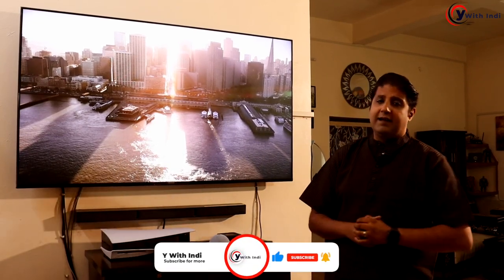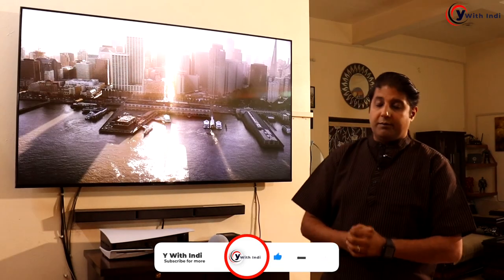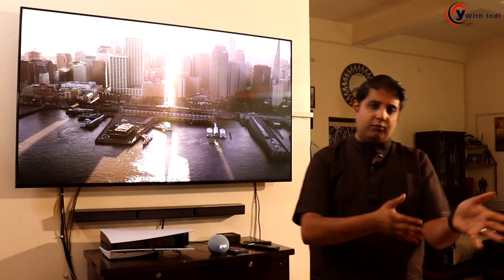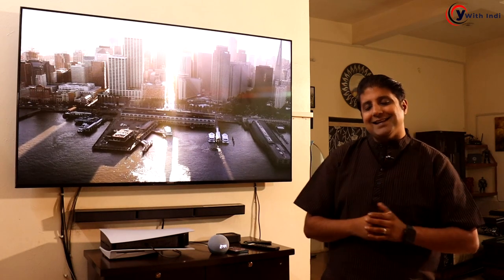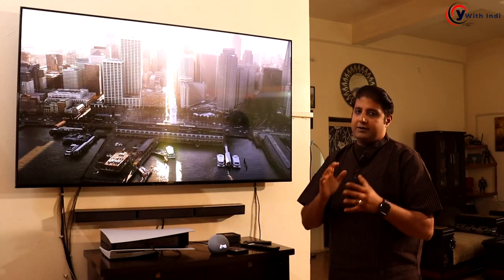Hey guys, welcome back to my channel. Today's video is going to be in English. The reason being is that when we made our last video on the X90J and the X90K picture settings, we had a lot of requests from people who were not able to understand, since most of our videos are made in Hindi. So this video is in English for those who requested it. These picture settings will be applied for both the X90J and the X90K.